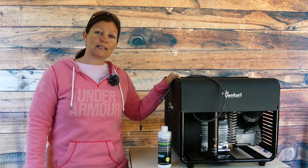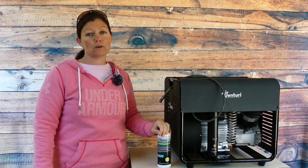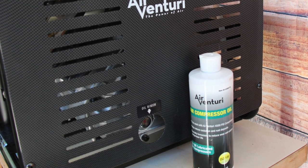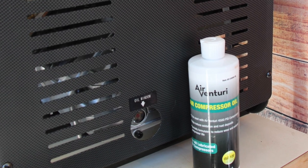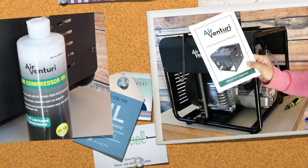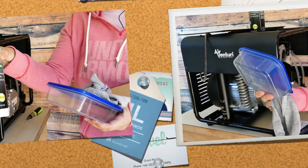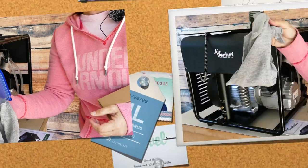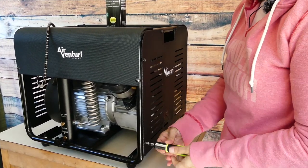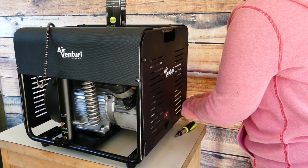But there are some things I need to do to keep up with my compressor — some maintenance. The first thing I'm going to go through with you is the oil change. There is a window right here that shows you whether the oil is full or whether it is low, so definitely make sure you check that before you use it every time. The first thing you're going to do is take off the outer casing of the compressor, and all you need for that is a Phillips head screwdriver.